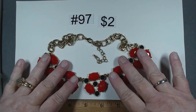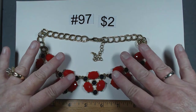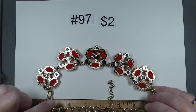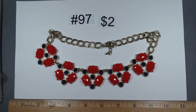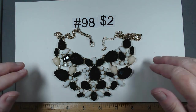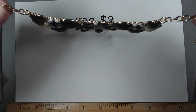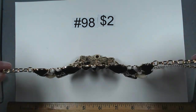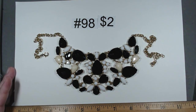Let's have some fun with some statement pieces. Number 97 is 18 to 21 inches, featuring blue and red and gold — absolutely dynamite, doesn't look like it's ever been worn. Only $2. Number 98 has the black, white, and cream, also gold tone, 16 to 19 inches. The pieces are individually attached but not much swinging. Number 98, also $2.